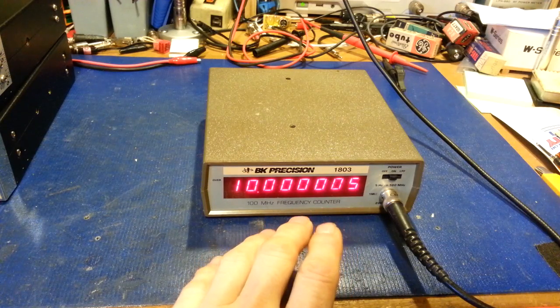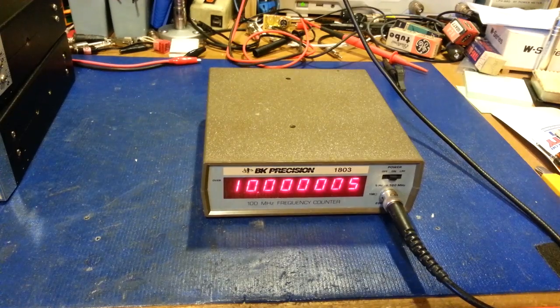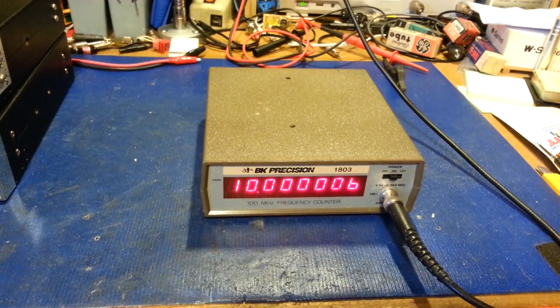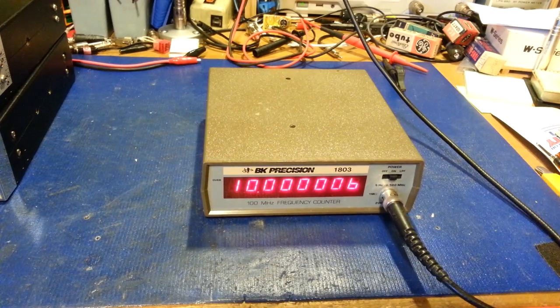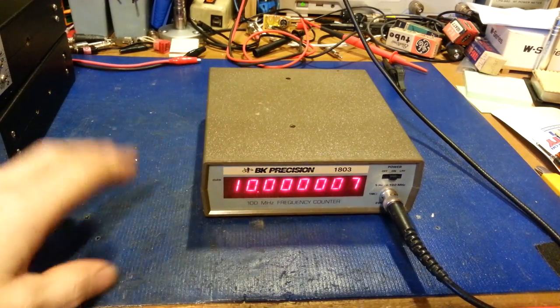I've sped up how fast it takes this thing to warm up, because the first thing I noticed when I powered one up and hooked it up to a signal generator while cold - holy horse hockey did it ever take a long time. We're talking on the order of a half hour, and it drifted up over 300 Hz in that time frame. The reason is there's no temperature compensation, no crystal oven - it just has a crystal stuck on a circuit board.